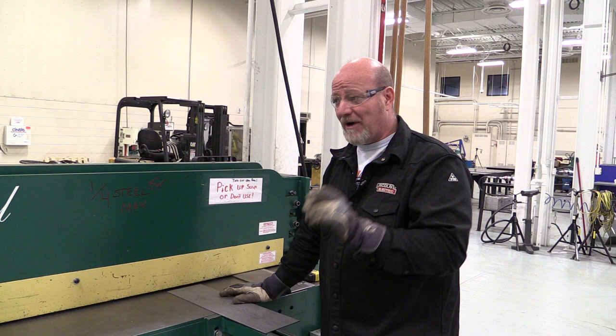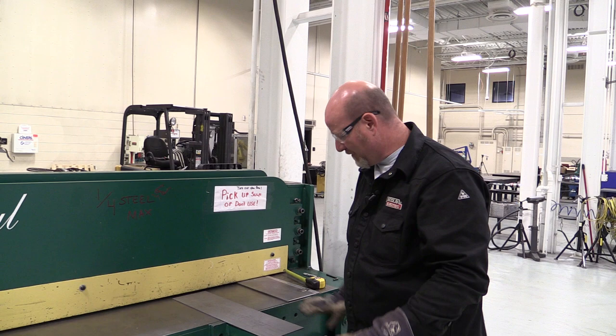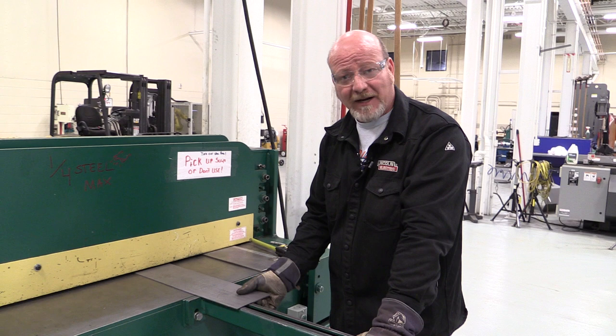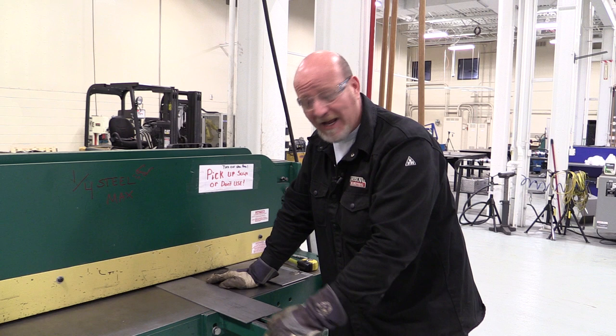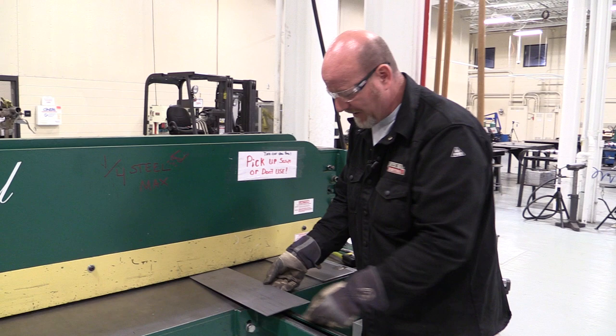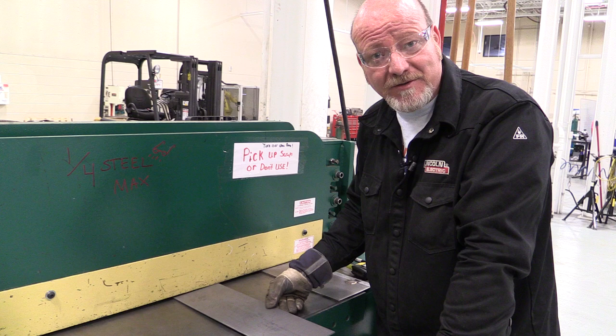It's a very simple machine to use, but there's a couple things we really need to get a grasp on. The first one is the hold-down bar that holds your metal down. When we slide the metal in, a big bar inside slams down on the metal and holds it in place, and then the blade comes down. The danger is if you get your fingers under there and push that pedal, that hold-down bar is going to slam your fingers and can definitely hurt them.